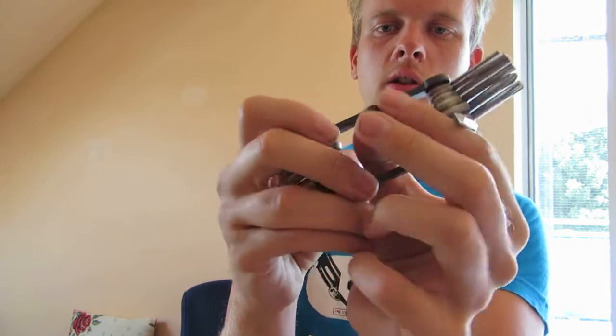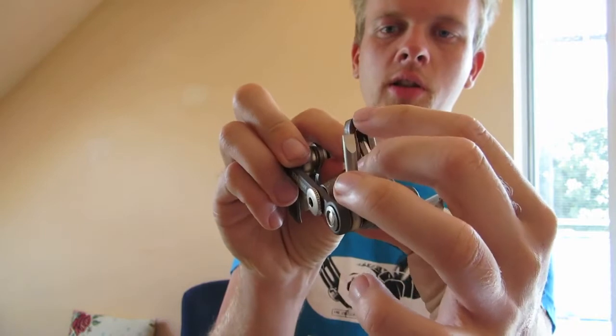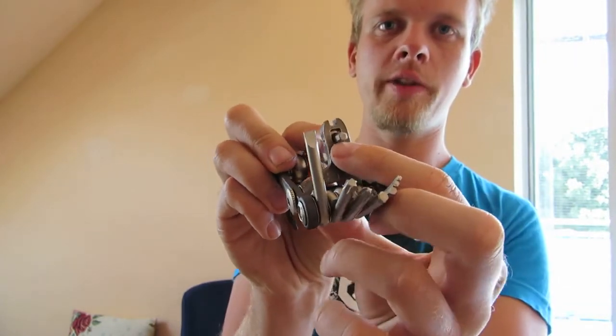There is also a tool to tighten your spokes with, and here you've got another small handy hex key.